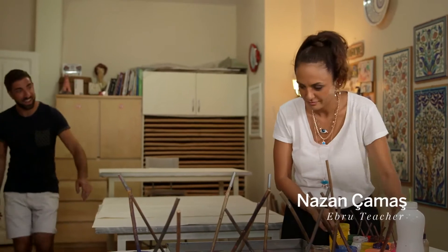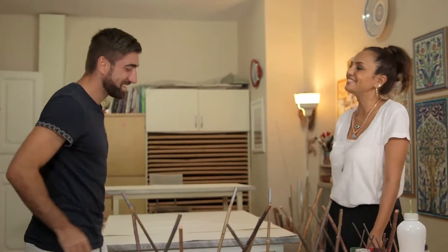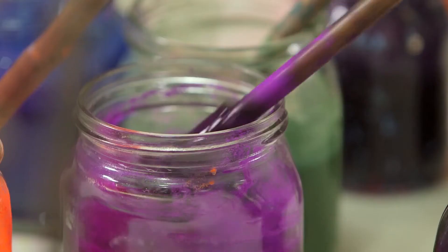Mehmet and his family do workshops. His daughter Nazan is going to be showing me the ropes. Ebru is a type of art where you sprinkle colors to make a pattern on the surface of water. So all of the paint rests on the surface, and then you do your art on top of the water and then transfer it to paper.